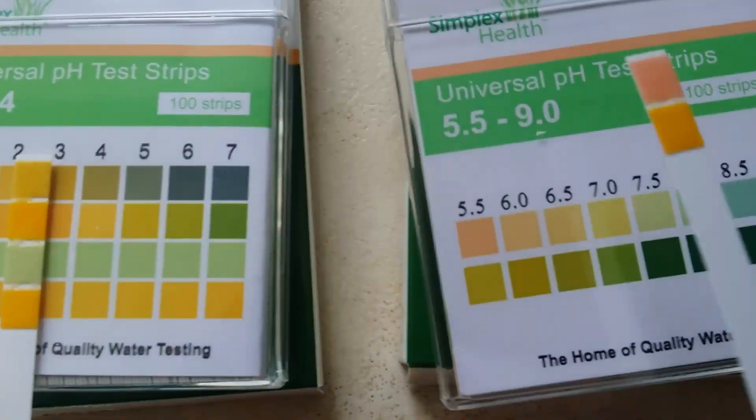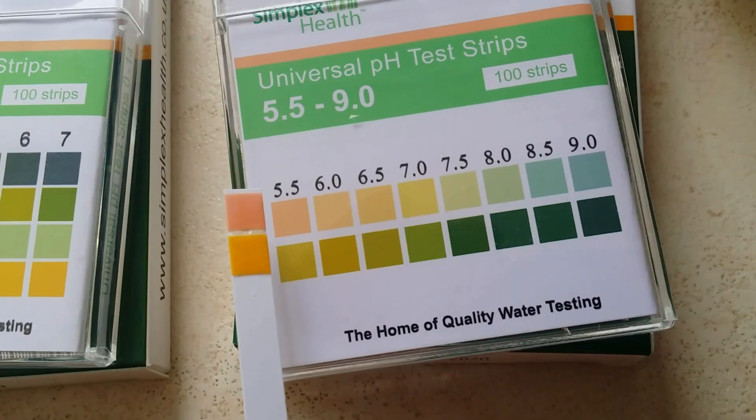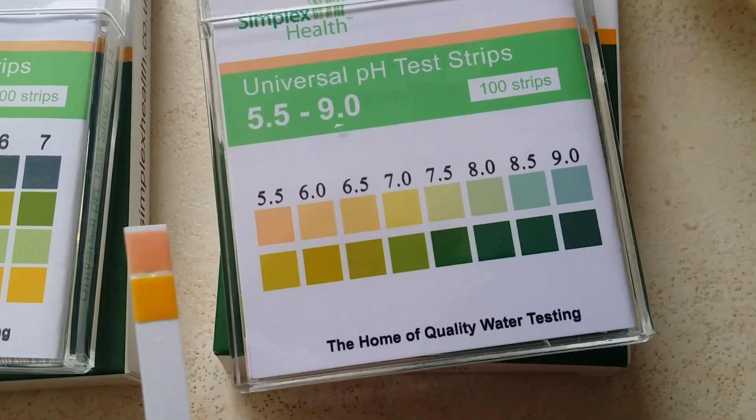So just quickly dip them in there, take it out, and as you can see the strip colors change straight away. Now the top one's gone real pink, the bottom one's gone real orange, so that would actually fall in the range down here — the 2 and 3.